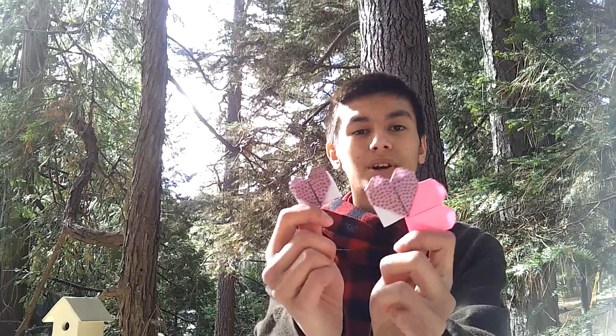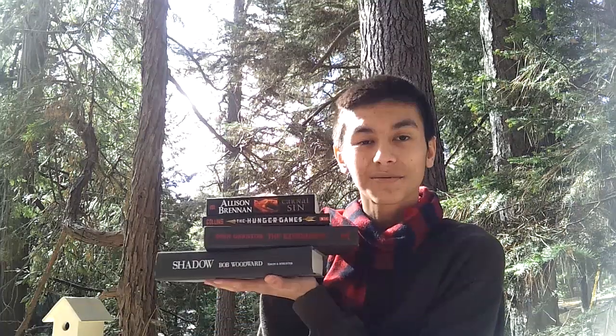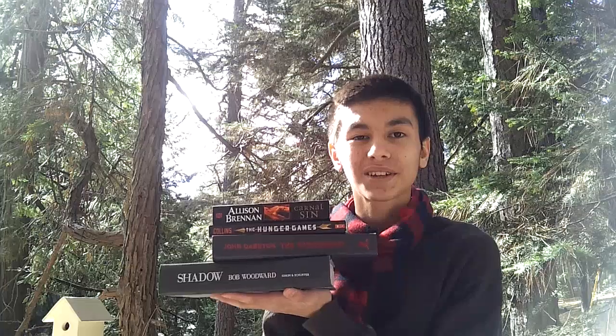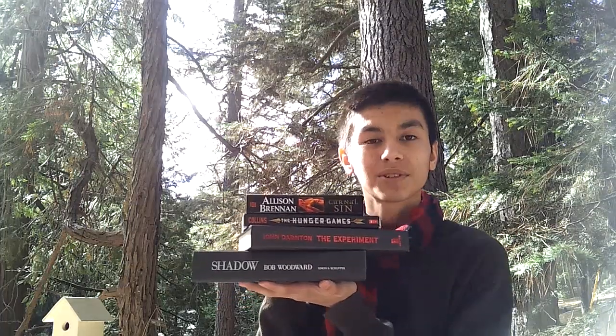Hello my tigers and welcome back to another Valentine's Day themed video. In this video we're going to make these origami heart bookmarks and they're great for anybody who loves to read books. Those bookworms out there are going to really enjoy this video, or you guys will too because you can make it for them. So let's get started in making these really cool bookmarks.